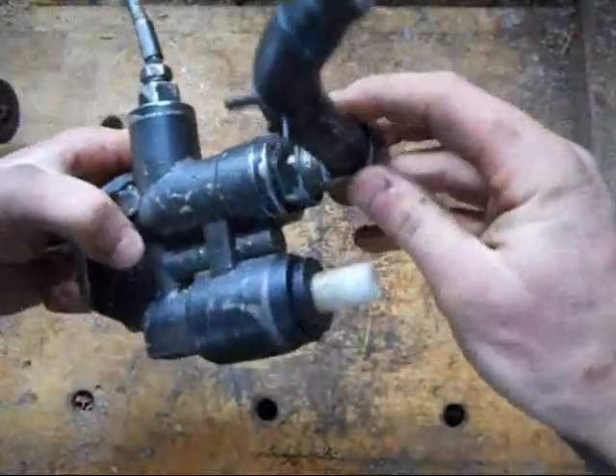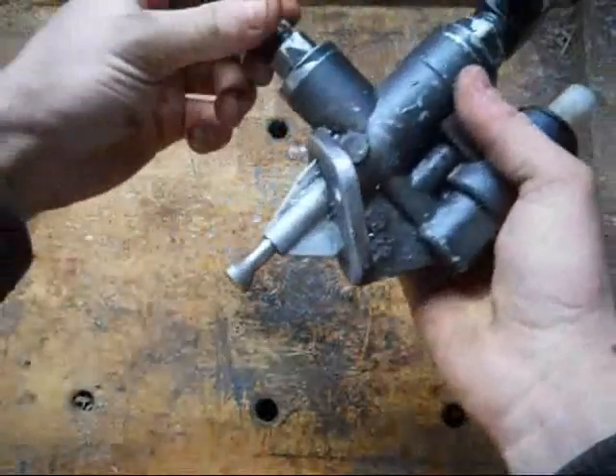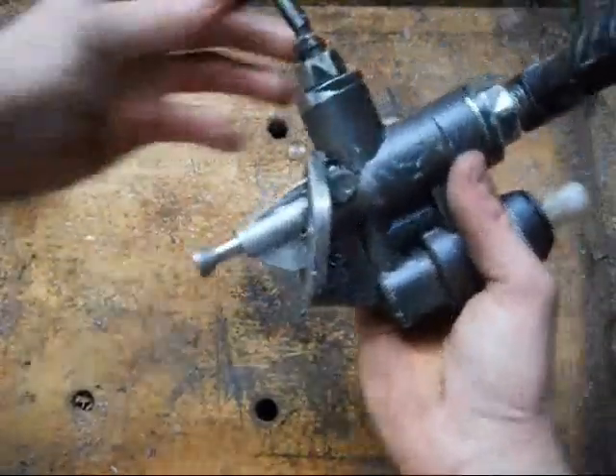Well, I had this pump sitting here and I figured I'm going to make a video and show you how it comes apart. Obviously, everything's hand tight right now, so I don't have to get a wrench out every time I want to do something in the video.